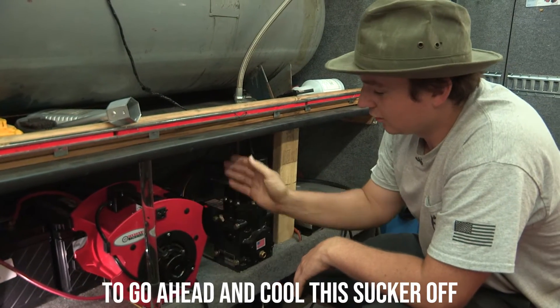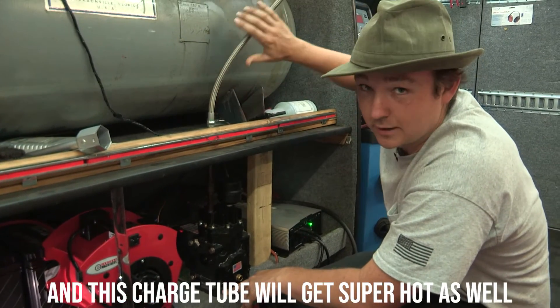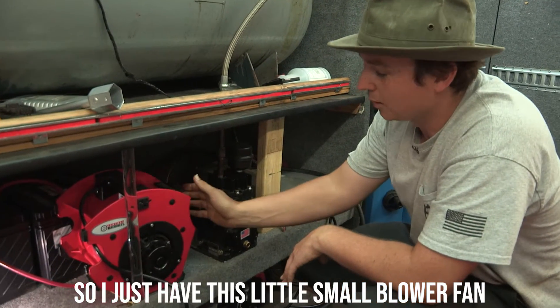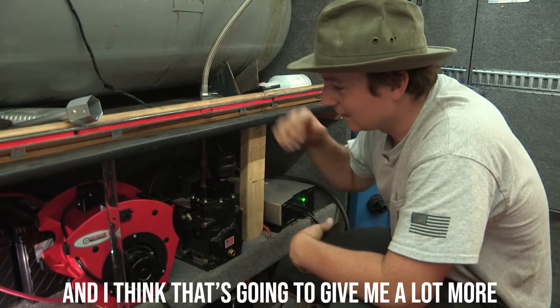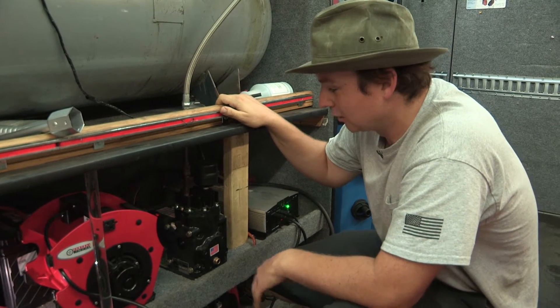This thing will get so hot you don't want to touch it, and the charge tube gets super hot as well. I just have a small blower fan running cool air right across it pretty much the whole time it's running, and I think that's going to give me a lot more service life and durability.